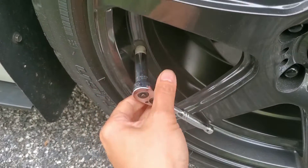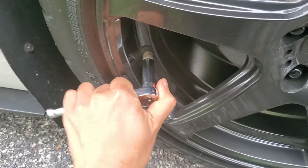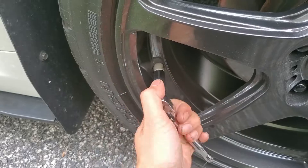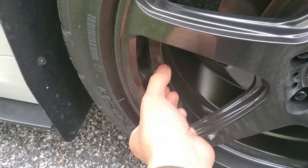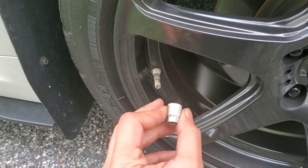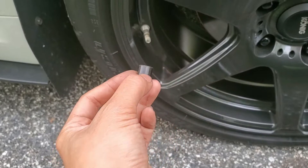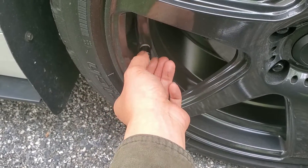Changing them out is easy. I'm using an 11mm deep socket to unscrew the old one. The air pressure inside the tire will keep the TPMS and valve stem in place. Here's the new retaining nut. It looks like it scratches easily, so I'll have to be careful when installing it.